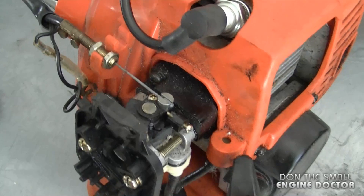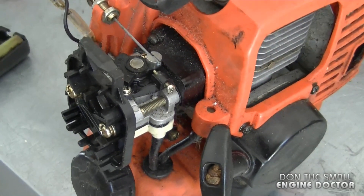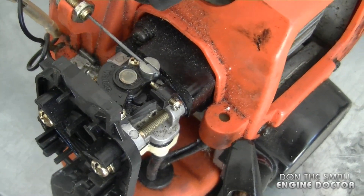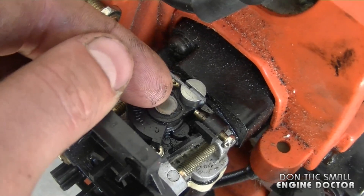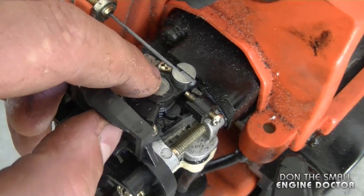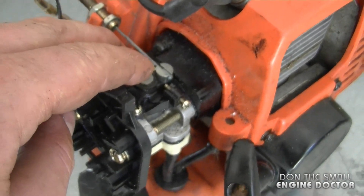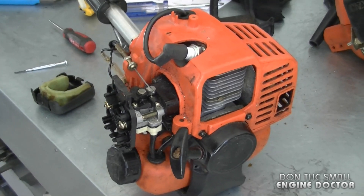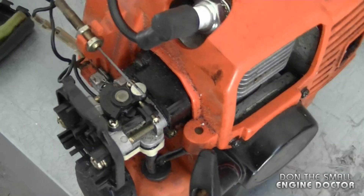I've been asked before if there was an adjusting screw on these carburetors, and this is kind of a video response to that. On newer Walbro carburetors like this, there will not be an adjustment screw under the plastic cap — it's usually molded or glued shut so you cannot adjust the fuel-air mixture at all. But fortunately there are still carburetors like that kicking around on some equipment where you can do some fine tuning. Thanks for watching guys and I'll see you next time.